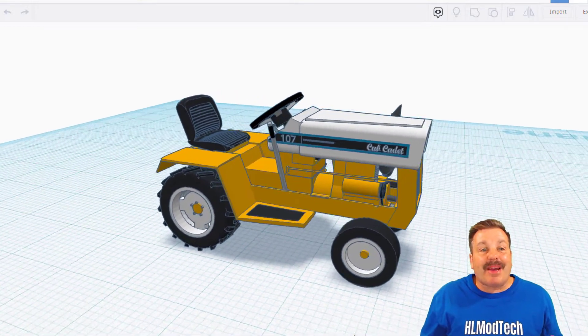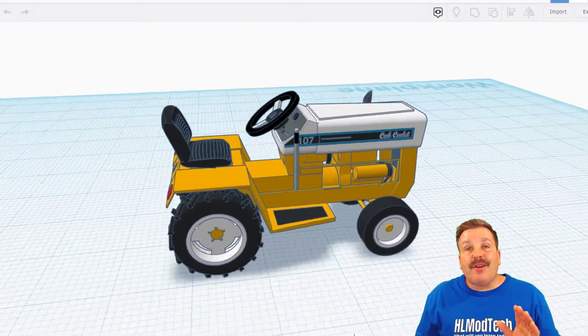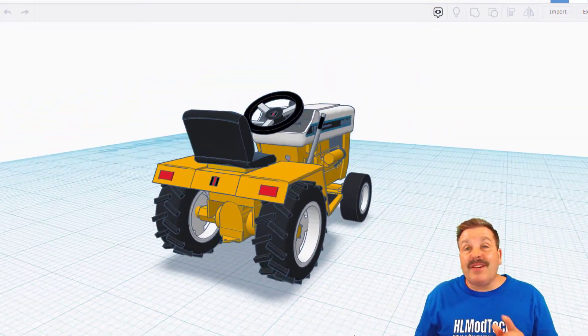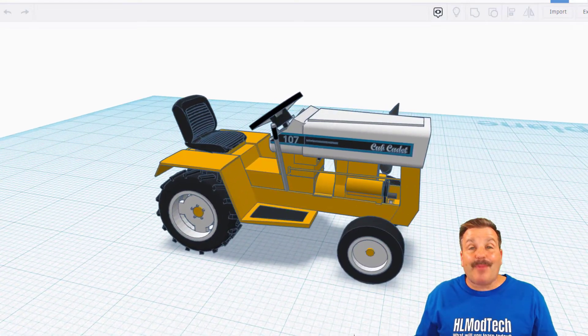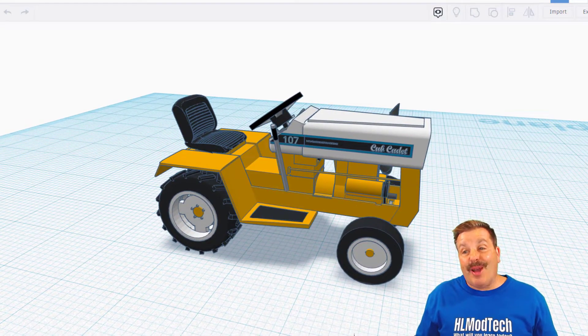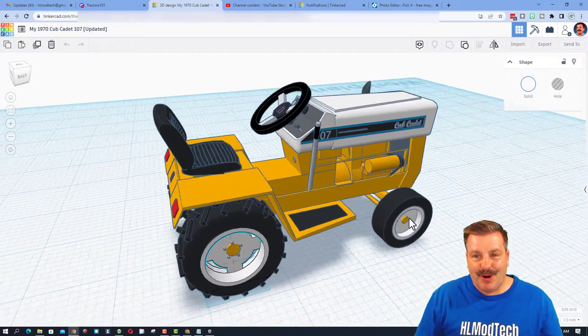Nicole estimates she has got eight to ten hours total in building this. She has come back to it several times as she redesigns and makes it more awesome. This Cub Cadet 107 is very special to Nicole because she actually saved one from being scrapped and brought it all the way back to life.